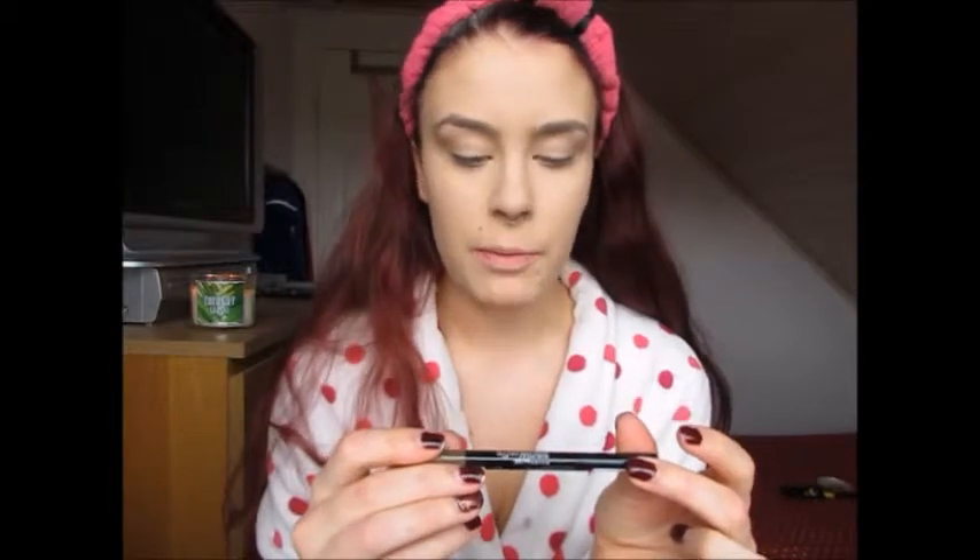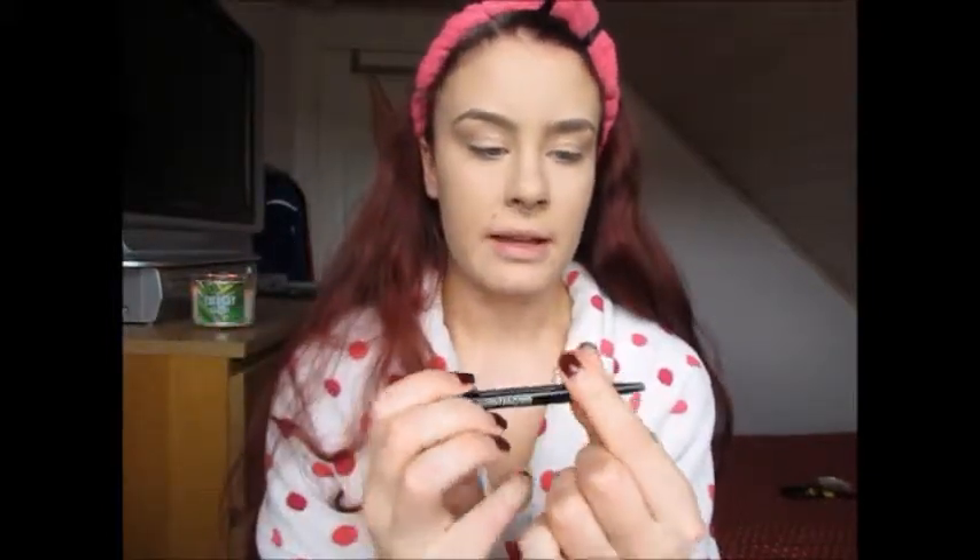Now I'm going to do my brows and I'm using the new Maybelline Brow Satin Smoothing Duo brow pencil and filling powder. Basically one side is a brow-wiz type pencil and the other side, instead of a spoolie, you have a filling powder — so you outline your brows with the pencil end and fill them in with the powder end. I've only used this once before but so far I'm kind of liking it.